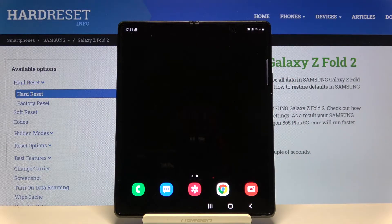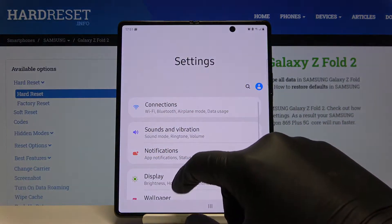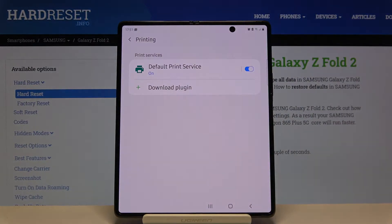Welcome. If you want to connect a printer to your Samsung Galaxy Fold for the first time, you have to go to Settings, then go to Connections, scroll down and enter More Connection Settings, then tap on Printing.